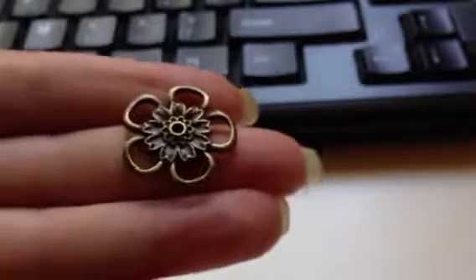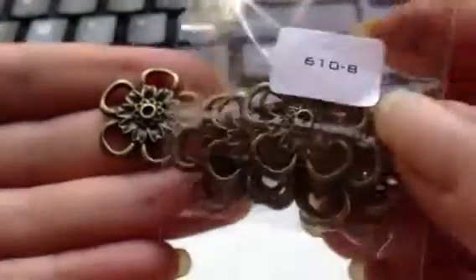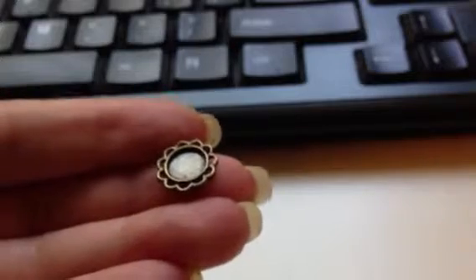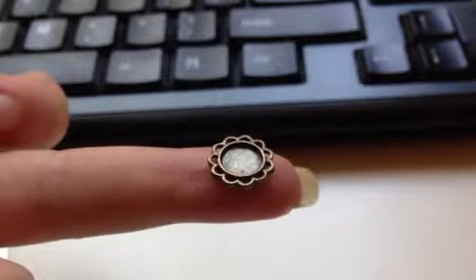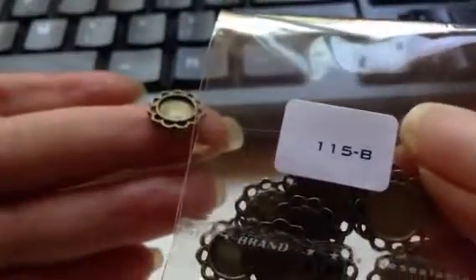I got these flowers. I think there are 8 in here and this is called Bronze Tibetan Style Charms, item number 610B. Very cute. Then the last thing I got was — look at these tiny little — they are called Bronze Cabochon Setting, very tiny, so cute. And you get 12 of these; the item number is 115B as in boy.